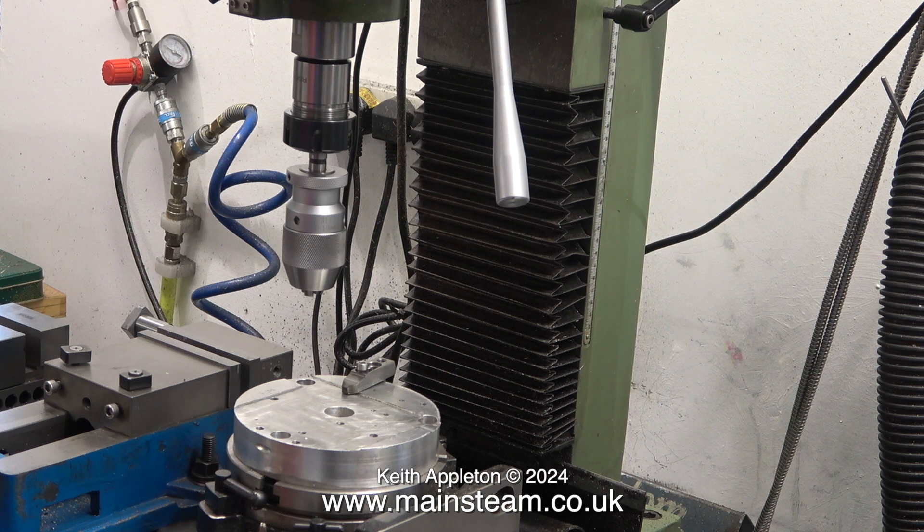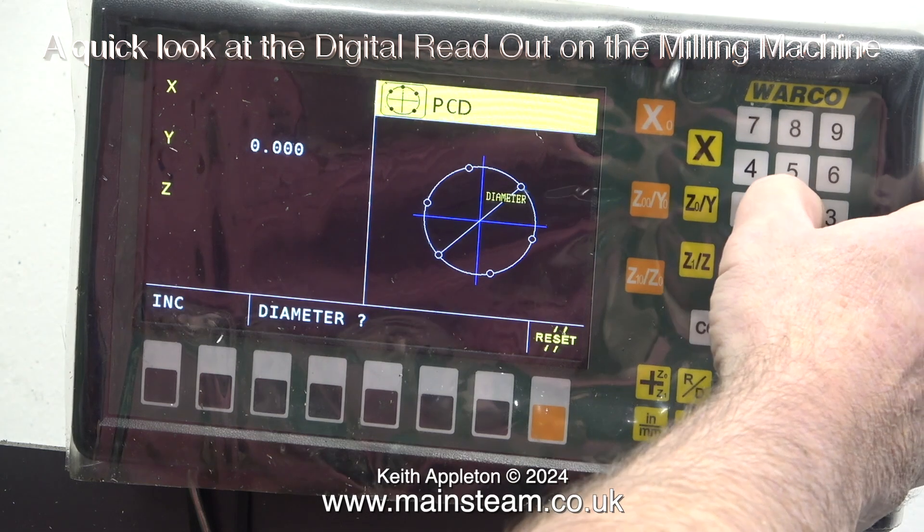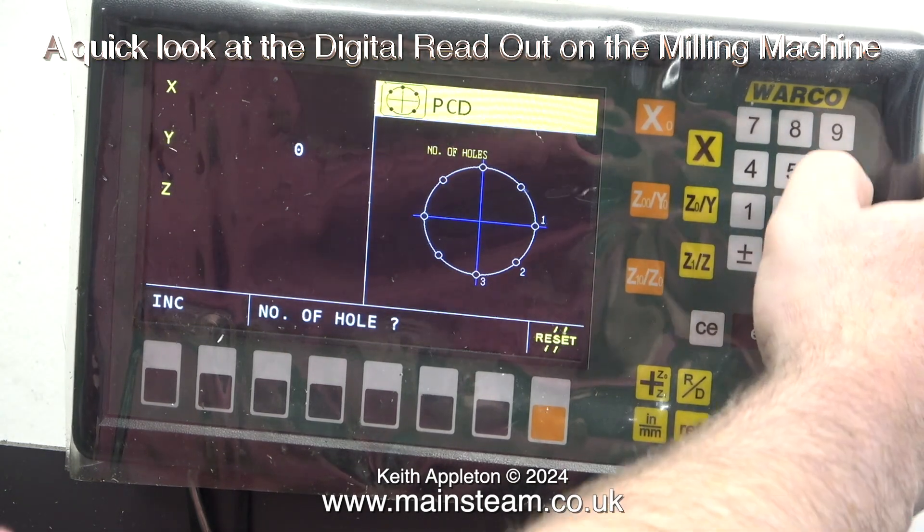You can do almost anything you could do on a very expensive or fancy Bridgeport. Obviously most Bridgeports are on three-phase, but this machine can do anything a Bridgeport can do. Its rigidity is probably not as good, but generally speaking when we're making the sort of stuff we're making, you don't have such heavy cuts as you would in an industrial field. Like my milling machine, this is also a drilling machine, which is quite useful. Andrew demonstrates the DRO: diameter 25, number of holes 6, enter.